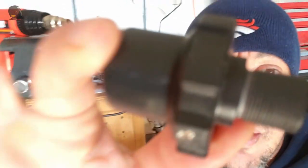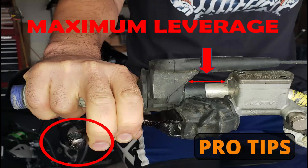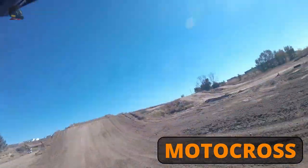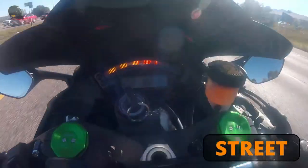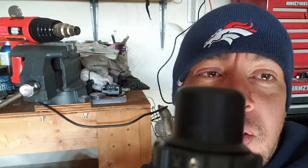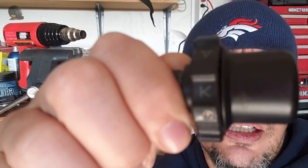Welcome back everybody. Today we are going to install this throttle lock. It's a little cold in here so we've got the Black & Decker heat gun in the background warming us up in the garage, and today we're going to install this throttle lock on my Kawasaki ZX10.